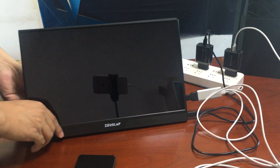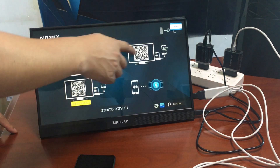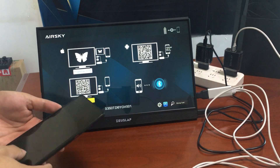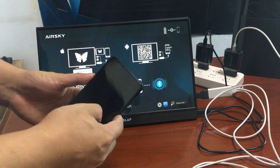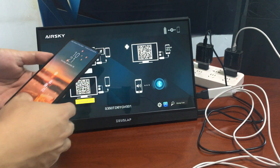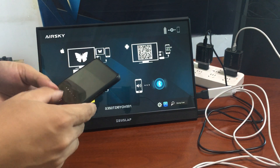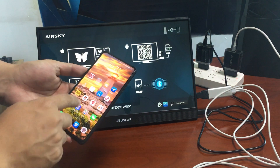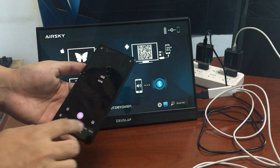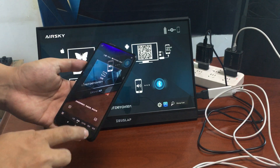Wait a minute and this screen will come out. You need to use your Android phone to scan this barcode to download the software.